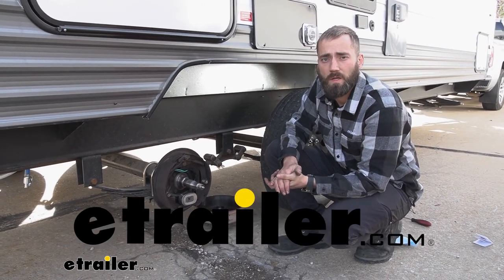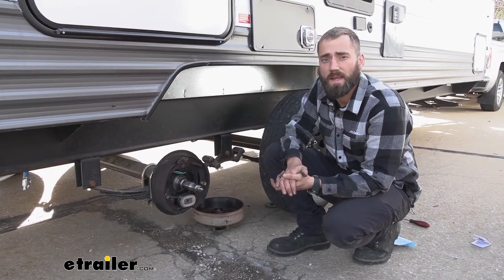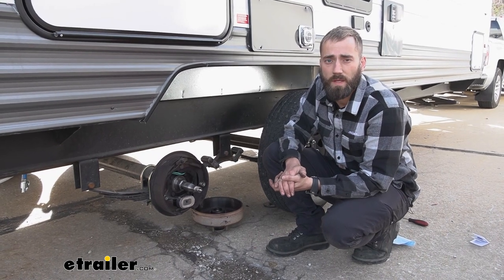Hey guys, Kevin here with eTrailer. Today we're going to be taking a look at eTrailer's line of replacement magnet kits for electric trailer brake assemblies.